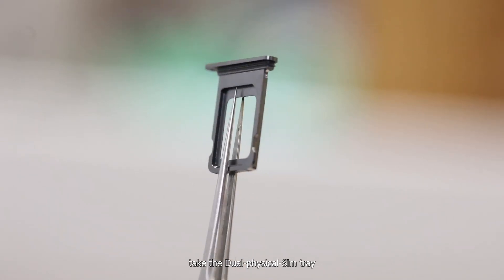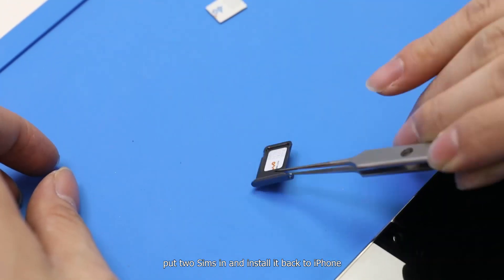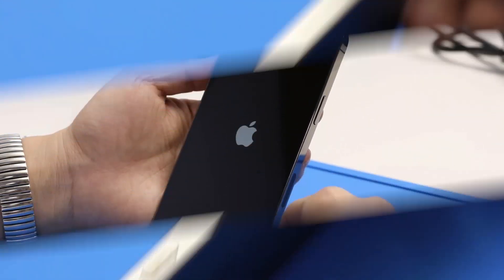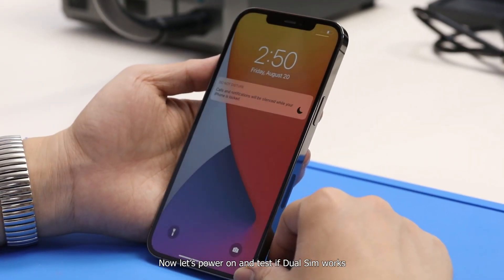Take the dual physical SIM tray, put two SIMs in, and install it back into the iPhone. Press the screen to fit the housing and put the bottom screws back. Now let's power on and test if dual SIM works.